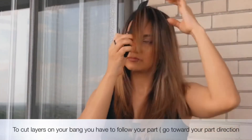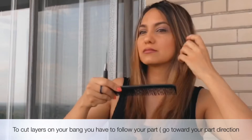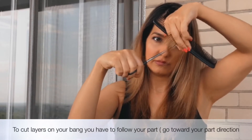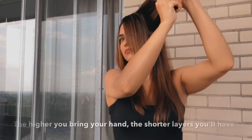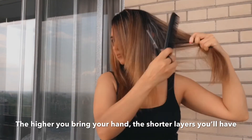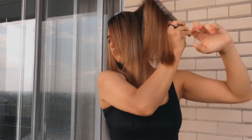For the bang, where you determine you will part the hair will obviously be the shortest part. In order to add more texture, bring the section that you chose up toward where you parted the hair. For example, if your part is on the right side, take the section upward to the right. Section by section, separate the hair and hold it upward, then cut the remaining based on the guide. Continue the same way for behind the head as well.